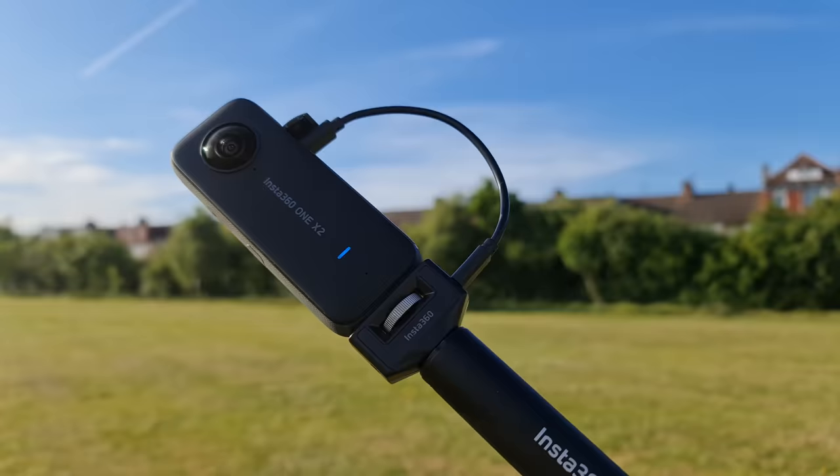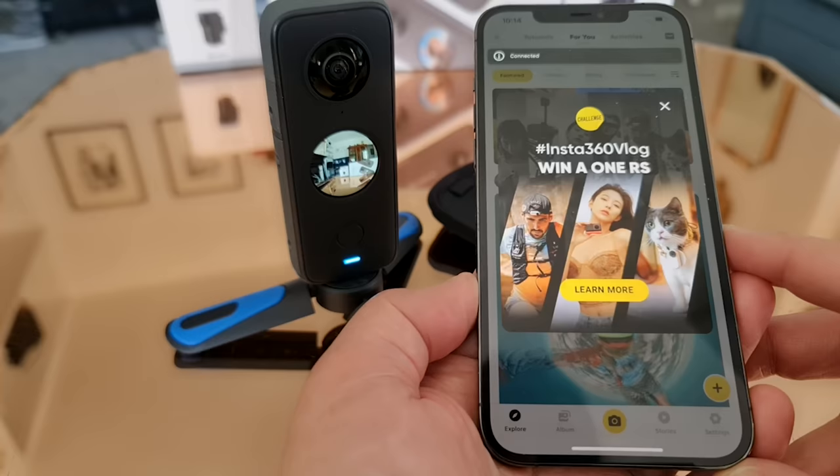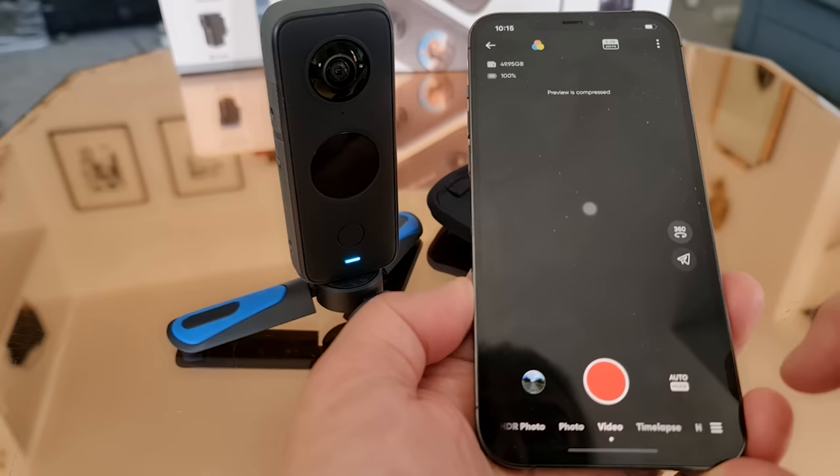We can capture photos and videos using the device as a standalone camera, or we can use a smartphone with the Insta360 app as a remote. Using the app we get a bigger preview, we can edit videos, and we can access settings, tutorials, and more.